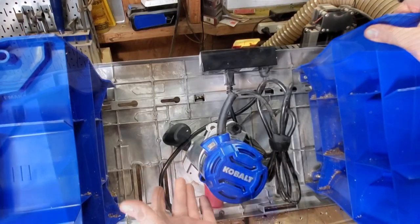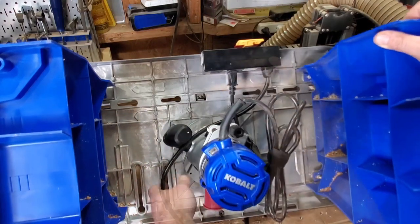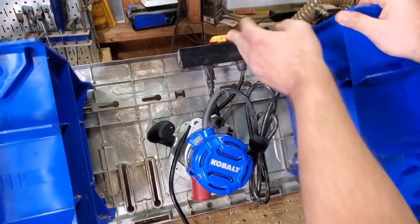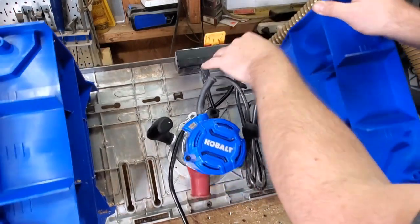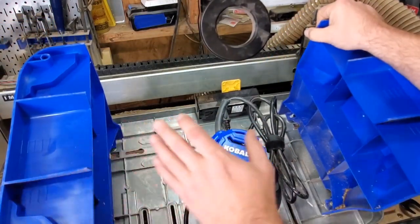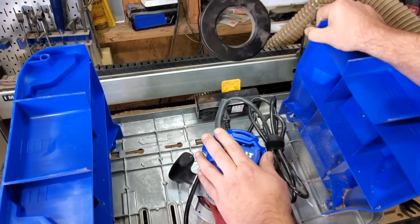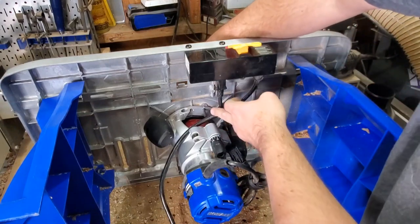I've got her flipped upside down now so you can see the router that comes with it. You can take this off the table and use it as a regular fixed-base router — it comes with the handles and everything. Another feature I like is this little box — it's basically a switched outlet that goes to your wall plug, and you plug your router in here. What I really like is they give you a second outlet, so if you have a shop vac you want connected, plug it in there and automatically when your router comes on, your shop vac will come on at the same time. Pretty cool little feature.